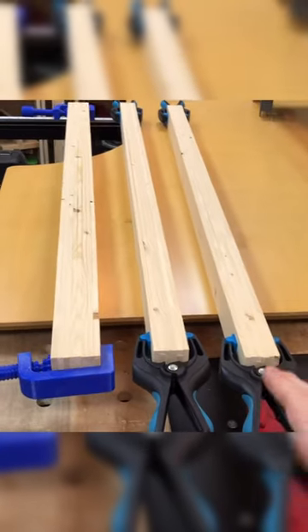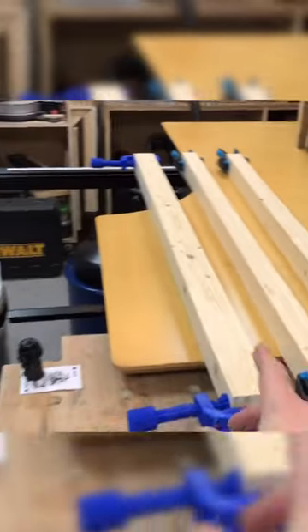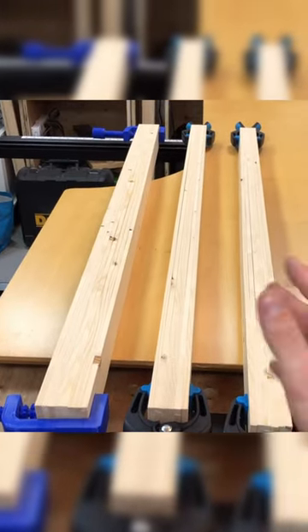I'm trying something new today — connecting all of these, or clamping them together, all these strips, and running them through the thicknesser together like this. This should be a mechanical version of the in/out method.